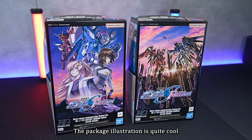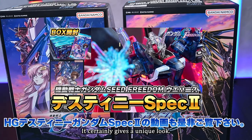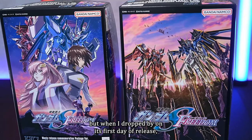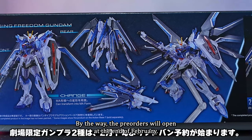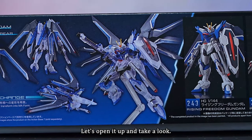The package illustration is quite cool. When lined up with the theater-exclusive Destiny, it certainly gives a unique look. I had to line up early in the morning for the Destiny kit I showed in my last video, but when I dropped by on its first day of release, they had it in stock and I could buy it normally. By the way, pre-orders will open at the end of February, so if you missed it, you could try your luck then.